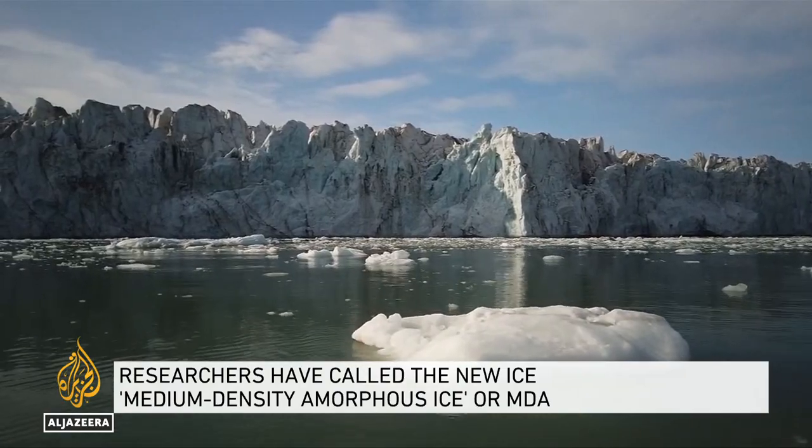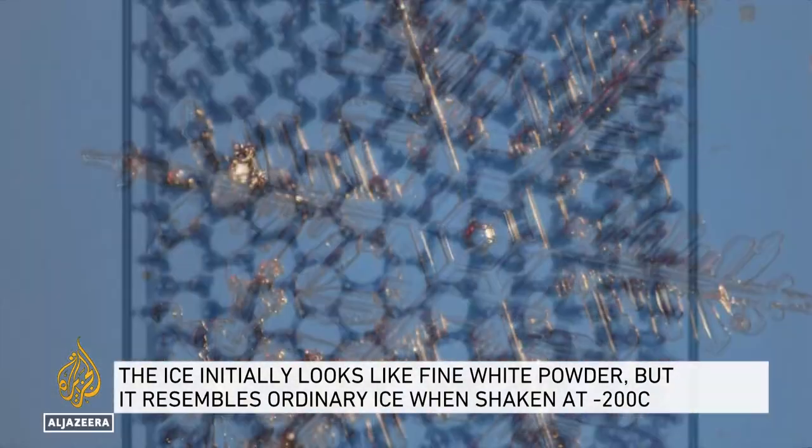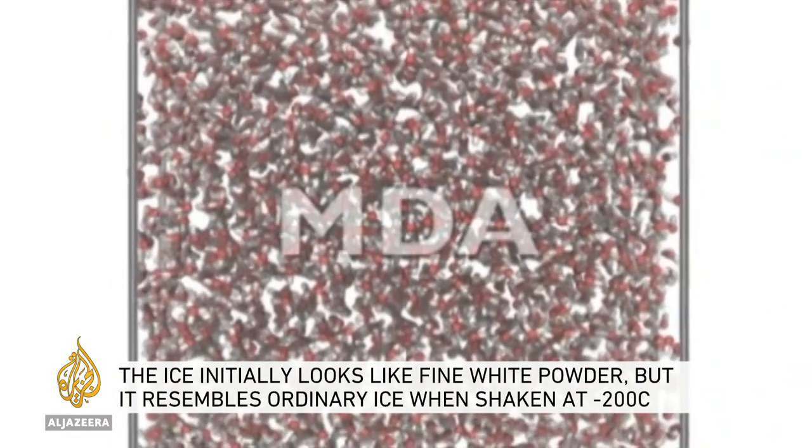The ice we know is made of neat, boxy crystals of frozen water — that's one reason snowflakes are so elegant, they grow according to the crystal's shape. But MDA ice looks like snow while deep inside its molecules are a tight, jumbled mess.